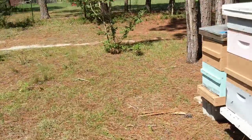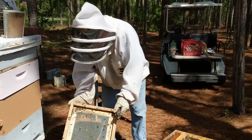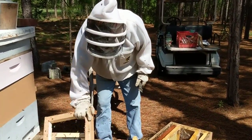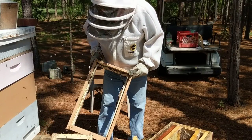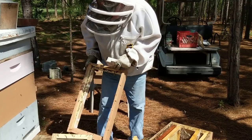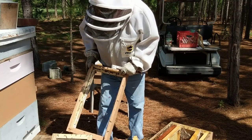They're definitely devastating this hive. This is a really good example of why you need to keep on top of your hives.